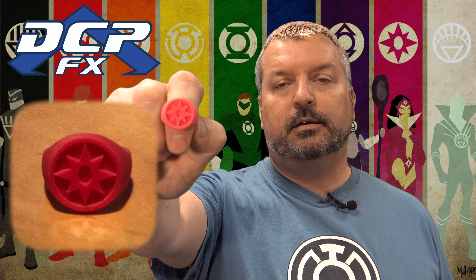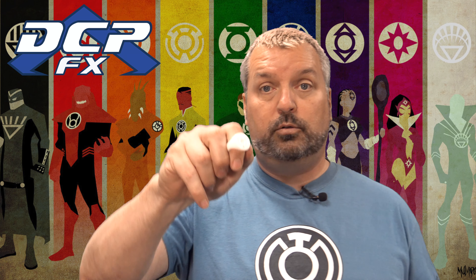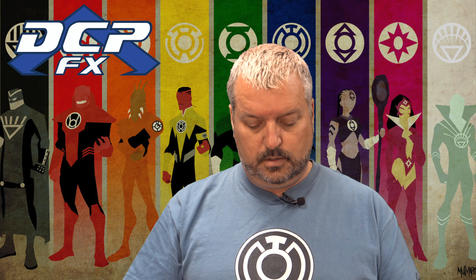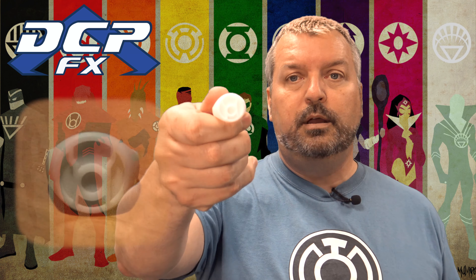I have the indigo tribe — this is a little bit off, this is pink. I was using white resin and tinted them with some dyes. There's the violet, there is the orange — I'll get a closer look at that one — and the yellow lantern corps.